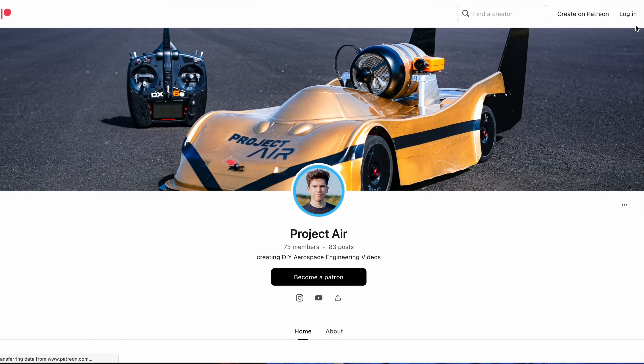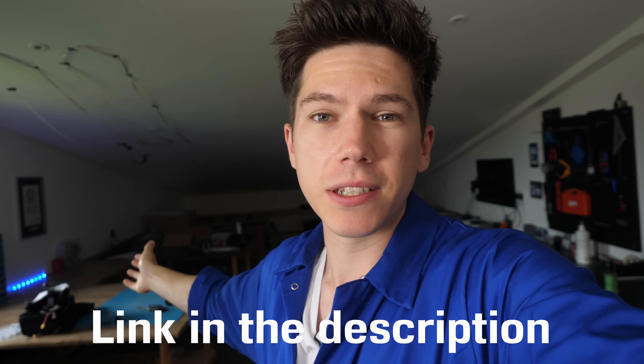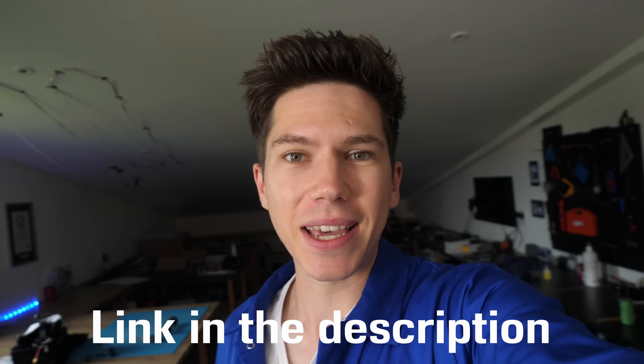I didn't forget to add the names of my Patreon supporters as a thanks for helping to supply all of the materials for this build. If you want to join my Patreon team, there's a link in the description below where you can help me build bigger and bigger projects.